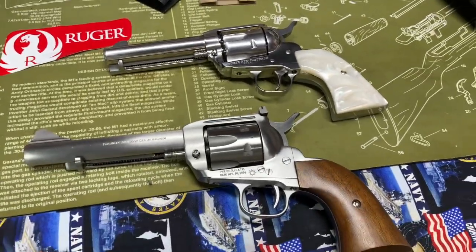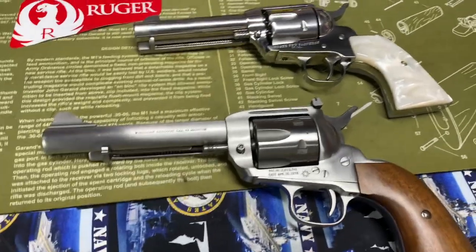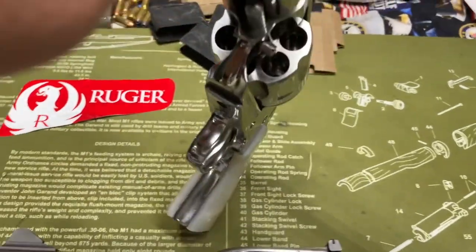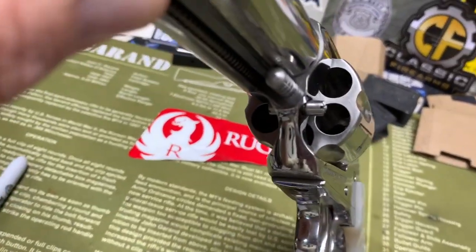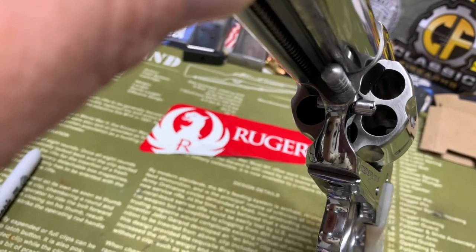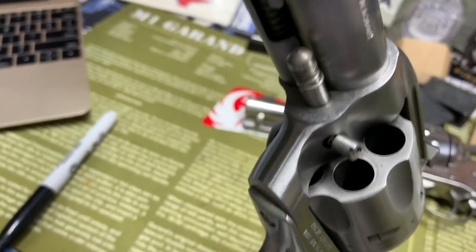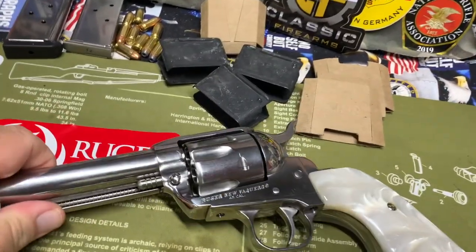I like my six-guns, but one thing I don't particularly like about revolvers is cleaning them — I'd much rather clean a nice automatic. The cylinder is always a pain. What I'll do is get a little Hoppe's No. 9 and a Scotch-Brite green pad and just lightly scrub on it, and that black residue comes right off. This 44 was shooting some dirty reloads last time out, but you can see the cleaning makes it real nice.